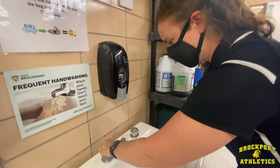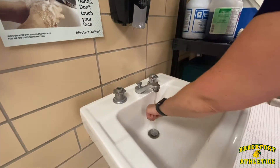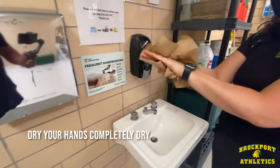Put on the warm water and rinse with your hands down. Then you're going to dry your hands, completely dry.